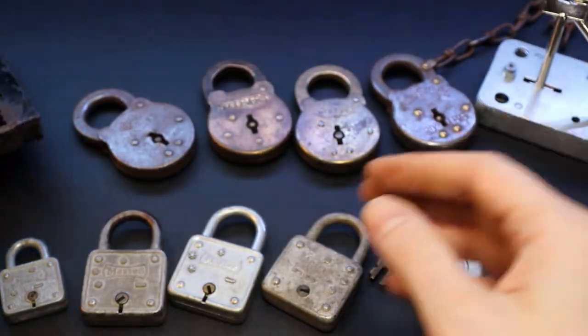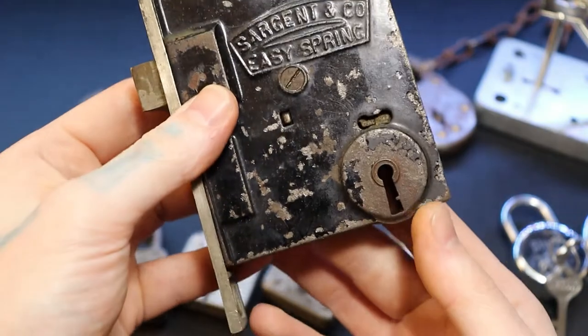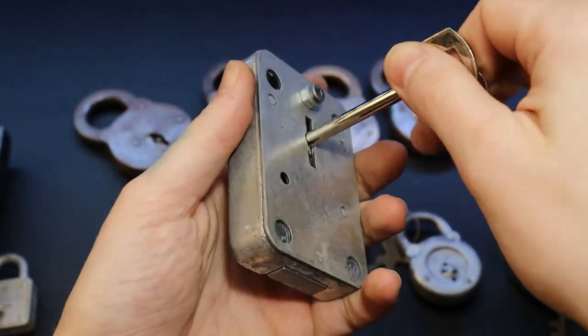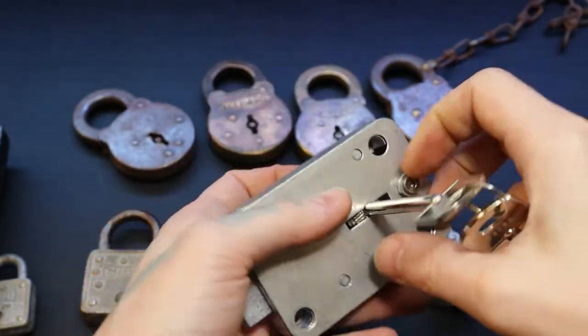We have a Sergeant easy spring lever door lock and then just a little practice lever lock that you can unscrew to see the levers and watch how it works as you're picking it.